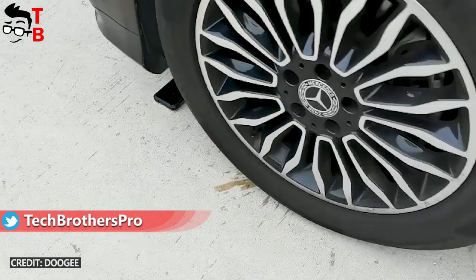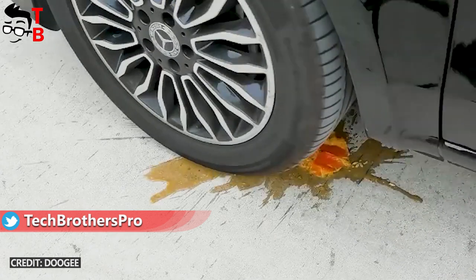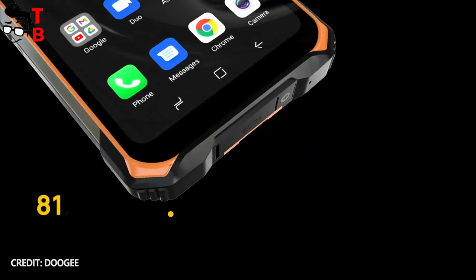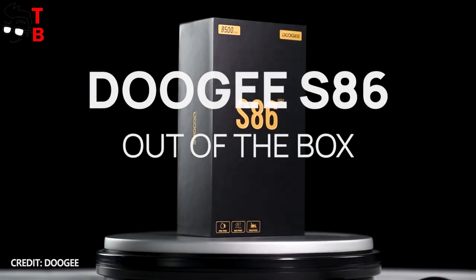Hey, what's up! The Chinese company Doogee will release the new rugged smartphone on March 29th. The official sales will start in two weeks, but we already know the specifications and features of the new phone.